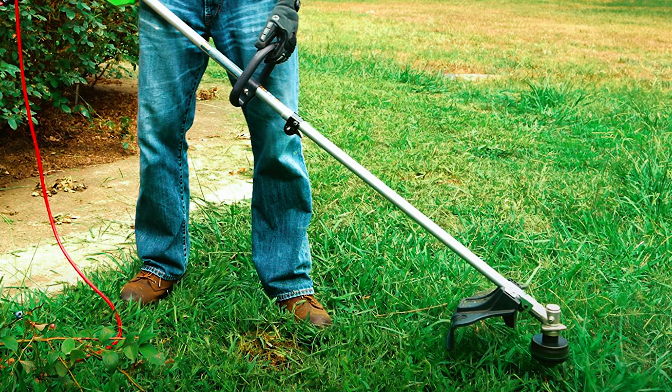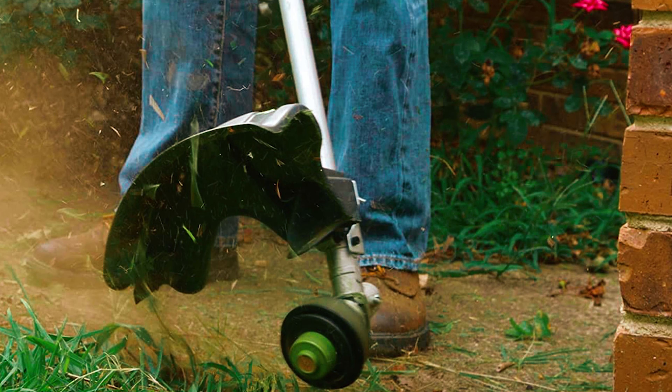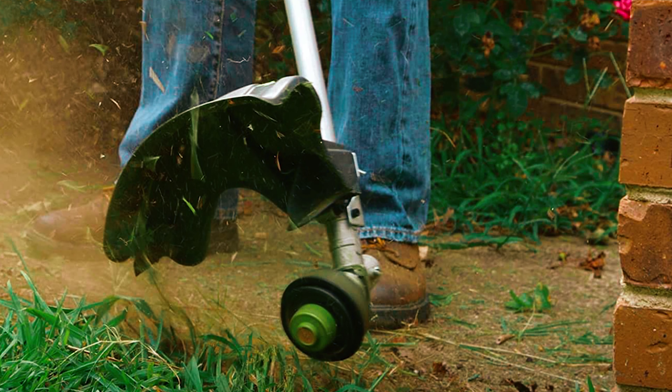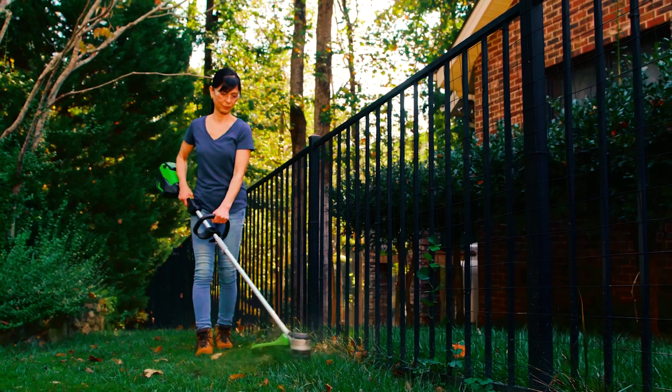For more convenient use, you can adjust the customizable shaft to suit your preferred height. With the wheels featured in this weed eater, you can conveniently trim your driveways and sidewalks. As it's a versatile weed eater, to make use of the edger, all you have to do is press a button.